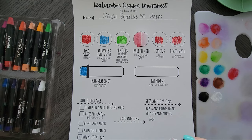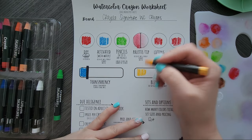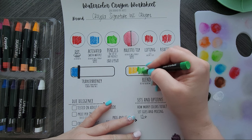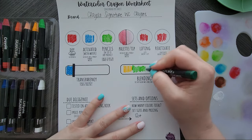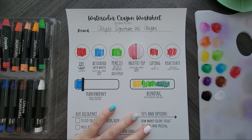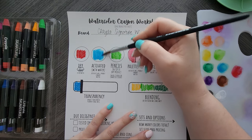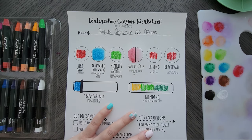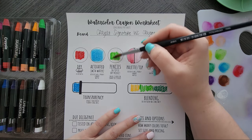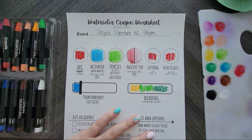For blending, I'd like to do a blend of this yellow — just called yellow — into the yellow-green, into the forest green. First, let's activate anything that needs to be activated so we can test it later. Let's activate this blue here. Wow, even on the cardstock. I did notice when first swatching that some of them weren't dissolving — they just needed more water. So I gave them more water and they were fine. Look at how well these are dissolving on cardstock, which is rare.